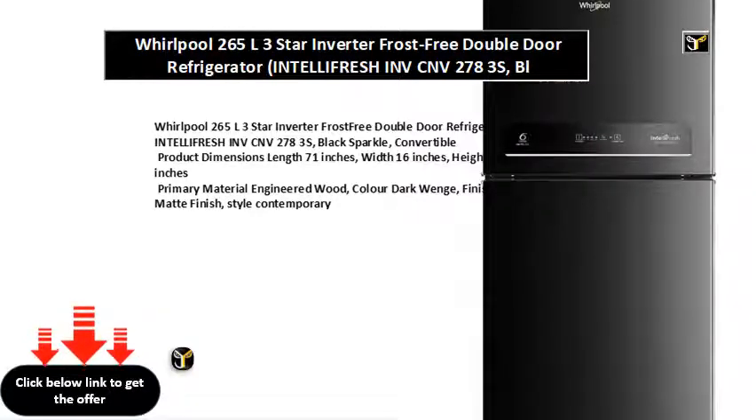A contemporary designed, sleek and sturdy rectangular TV stand and entertainment unit with two storage cabinets.